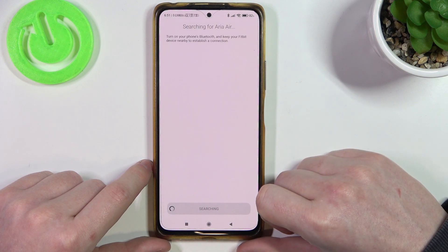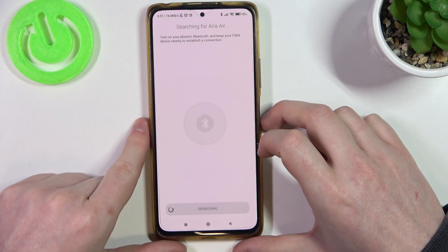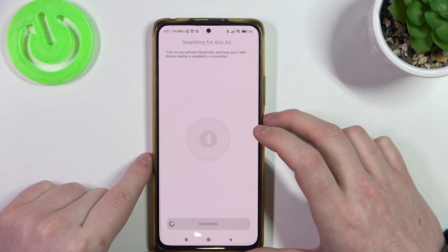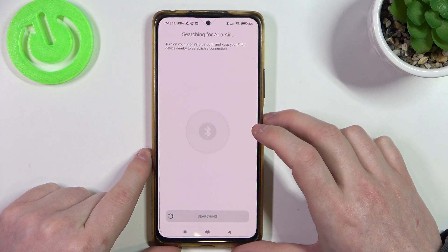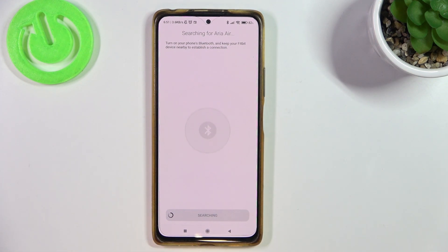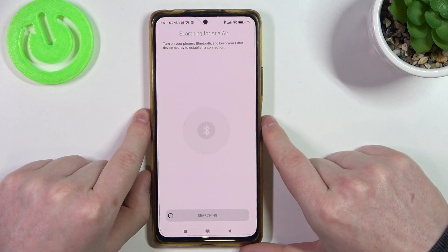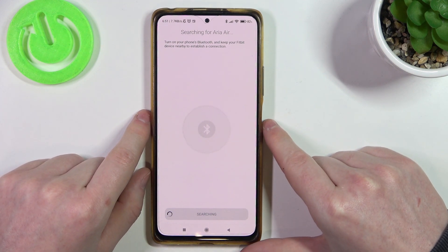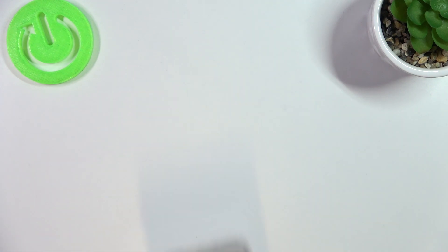Click Done. Now it's searching for the Aria scale and you need to keep your Fitbit device nearby to establish a connection. I've actually stepped on it just to make sure that it's activated, and let me bring the phone under the table.